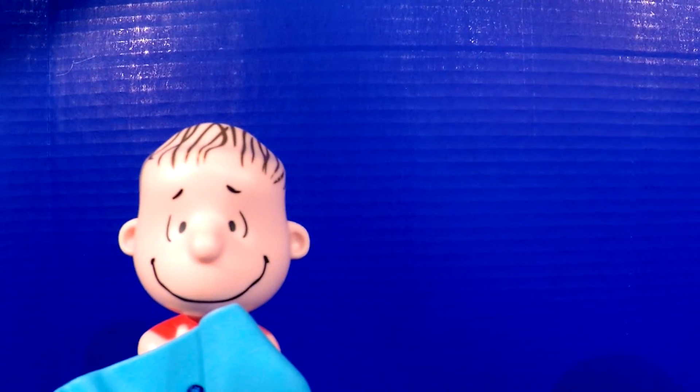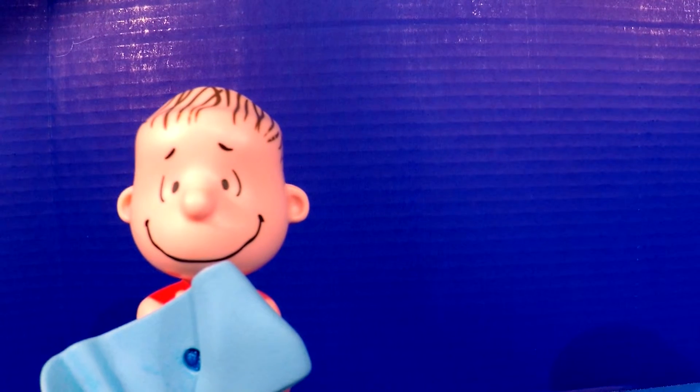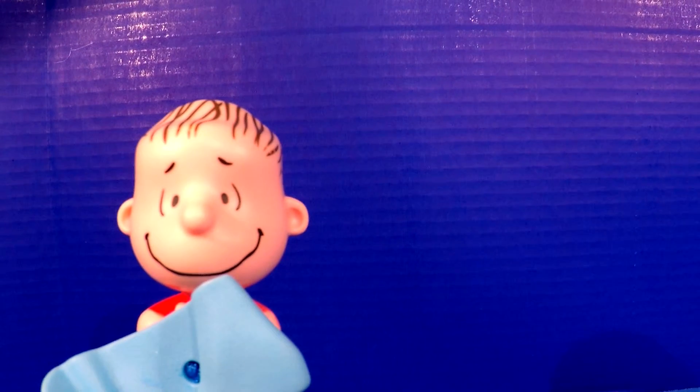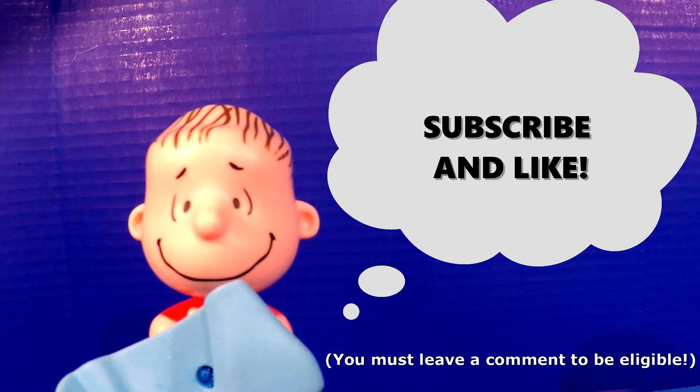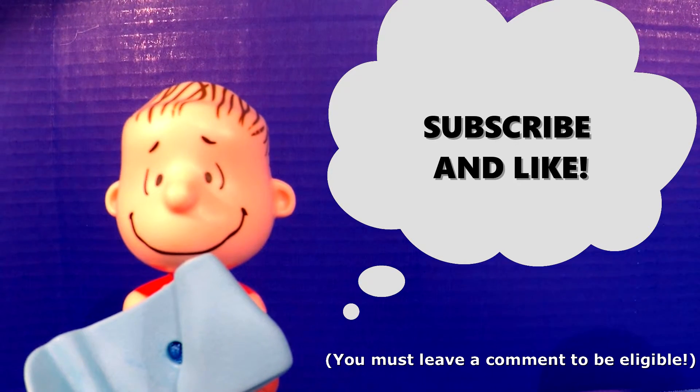Hey everybody, welcome back to another great episode of the Sweet Love Toy Club. Today we're looking at video number two of our Peanuts Movie McDonald's Happy Meal collection. Remember, if you subscribe and like this video and leave a positive comment below, one lucky winner will receive a figurine from this collection.